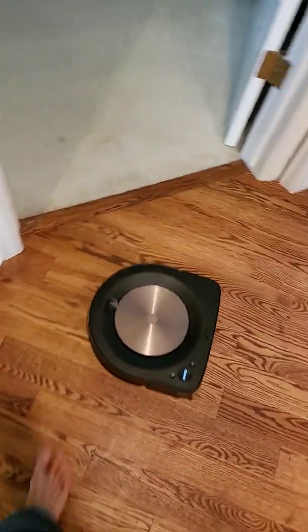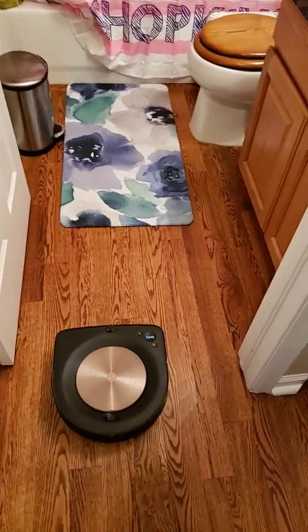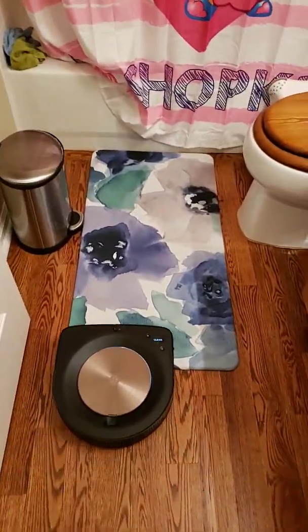So I would say it does a decent job. I wouldn't say it's the quickest navigation, but it was successfully able to navigate around those objects.